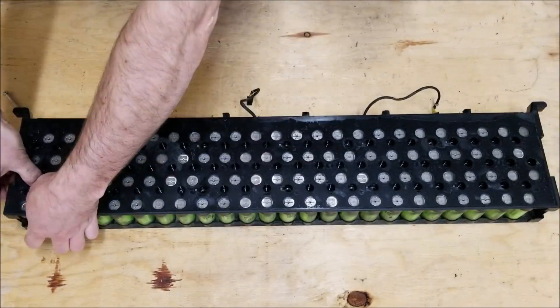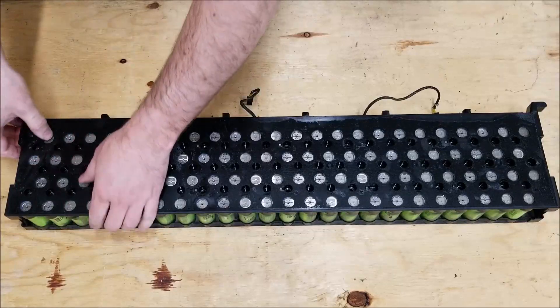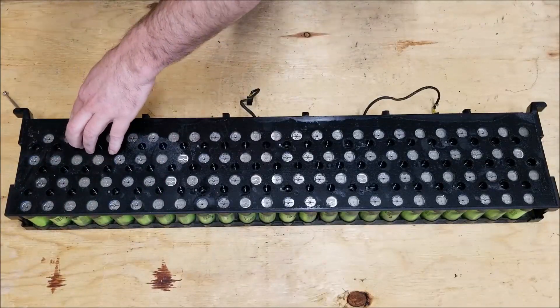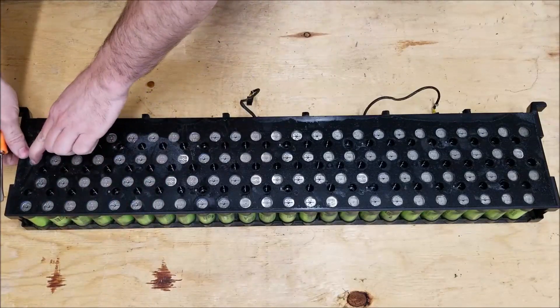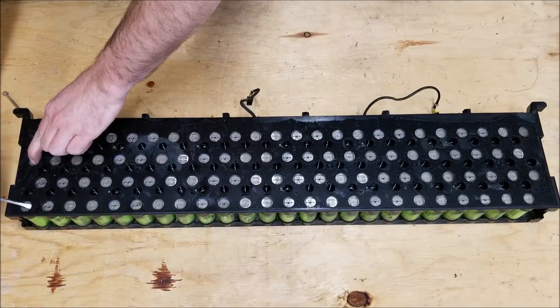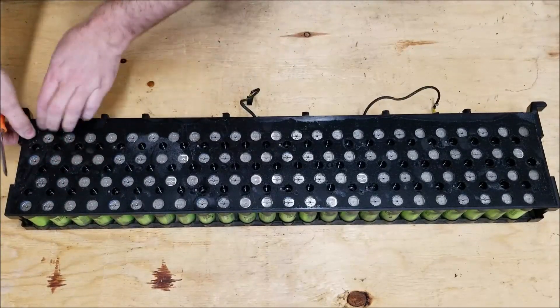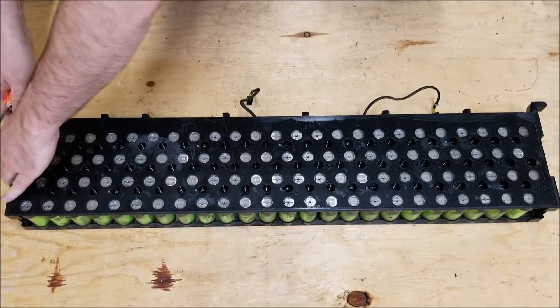That was the easy part. This next part is a little more difficult and time consuming, but if you take your time and are careful you can take all this plastic out without making too much damage to the cells. By pushing the cells and lifting at the same time, eventually you'll get it.